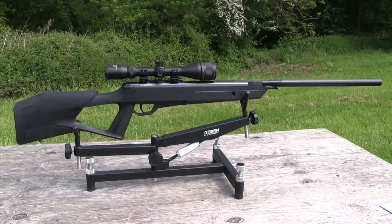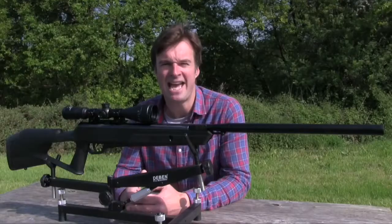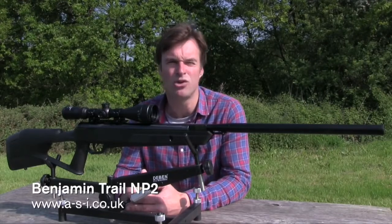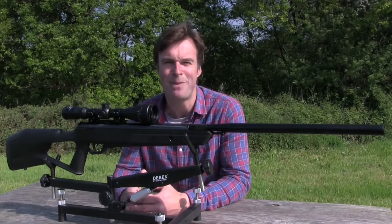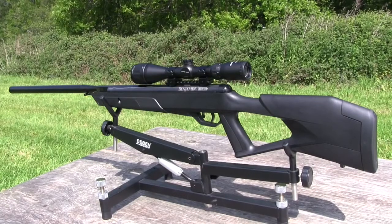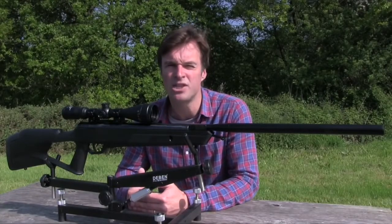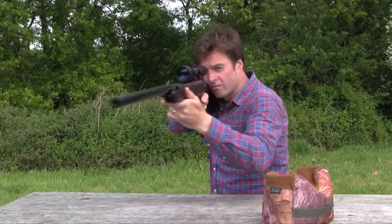Something a little bit different this week — we've got a gas ram airgun on the test bench. It's the Benjamin Trail NP2, distributed in the UK by ASI. It costs £380 and that includes a Crosman Centrepoint 3-9x40 scope — all you need to add is a tin of pellets and it's ready to shoot. Measuring up at 116 centimetres it is quite a long gun, but thanks to its synthetic stock it still weighs in at under four kilos with scope and mounts fitted. That also helps keep it well balanced and this gun feels very good on aim.